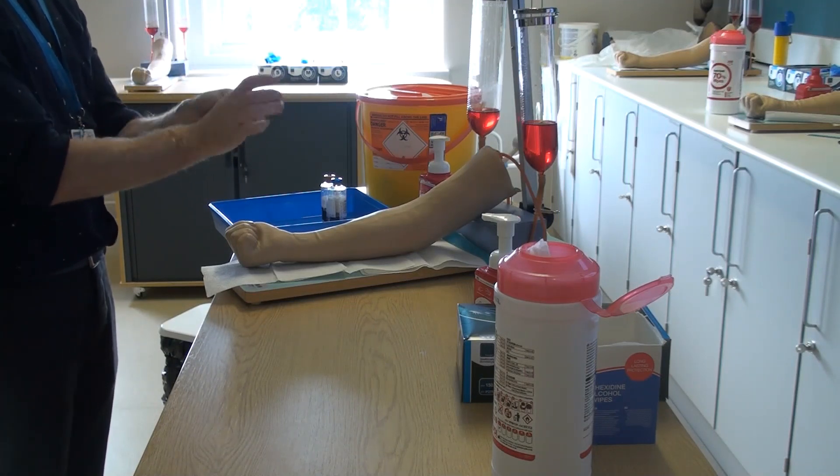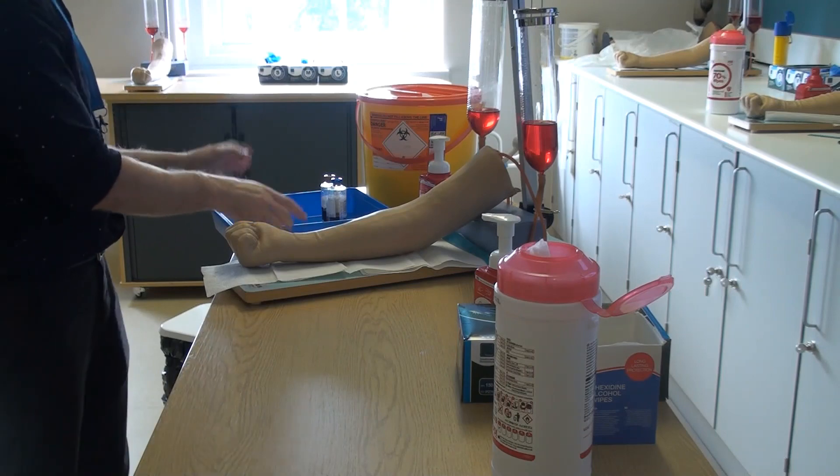Documentation of the procedure should be completed in the nursing or medical notes, ensuring that time, date, and sample site are recorded.